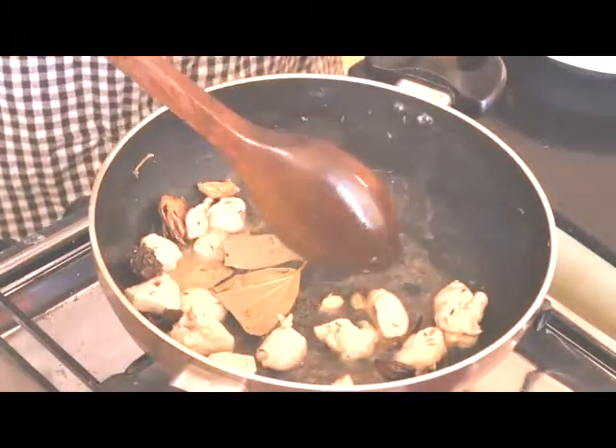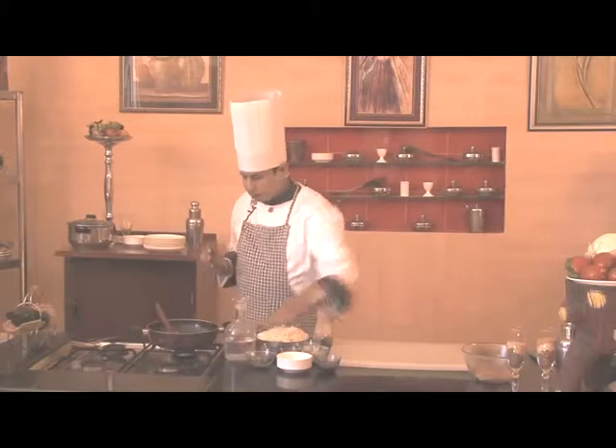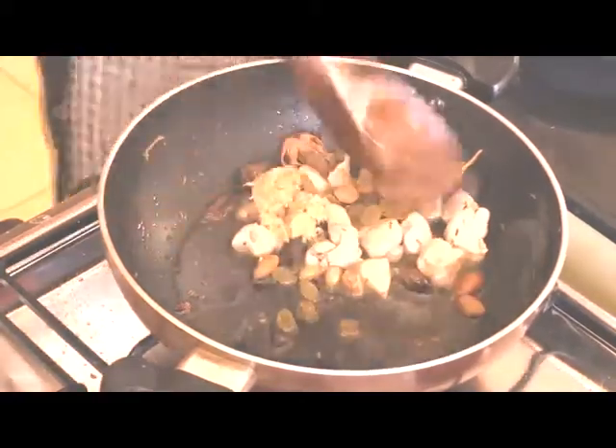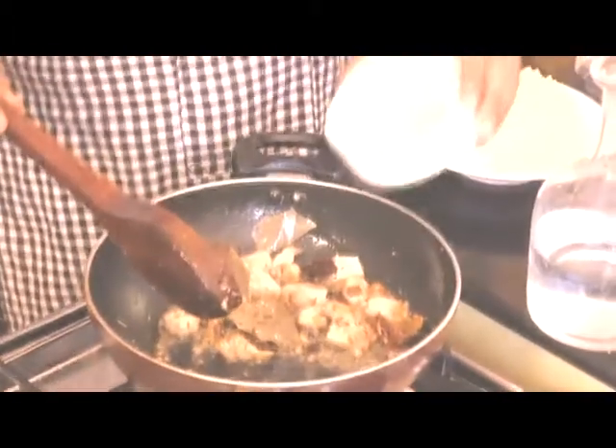The chicken is now fried — you can see that the color has changed. Now we'll add ginger garlic paste, around one teaspoon, along with raisins and almonds, and cook this well. To this we'll also add some yogurt.